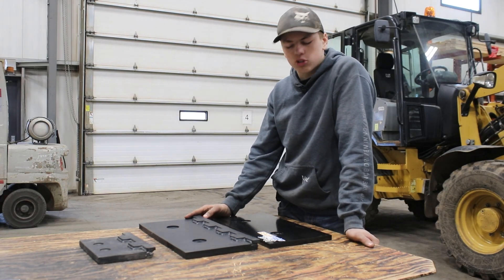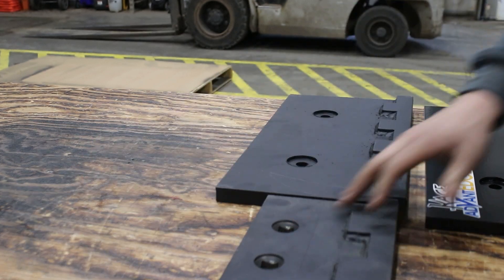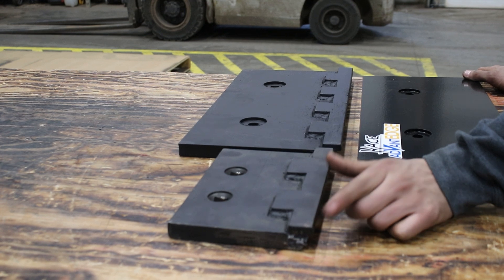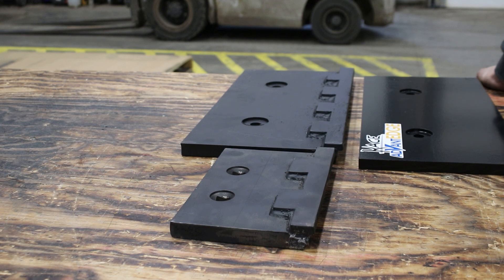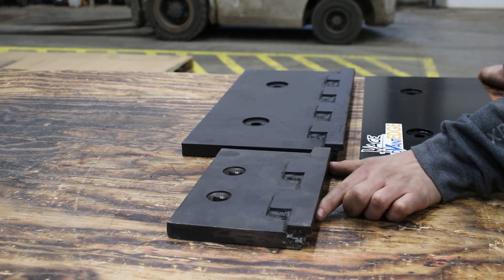These carbide edges can last up to twice as long as the Hardox steel. This here is our cutting edge life extender. This will bolt on to the edge of your Snowfire plow so that it has to wear through more material, extending the life of your cutting edge.